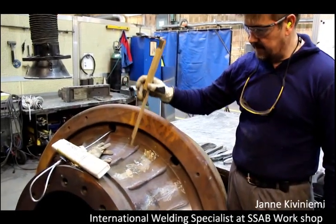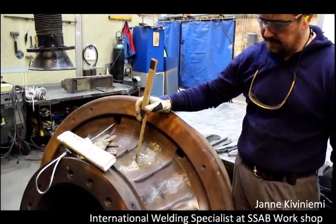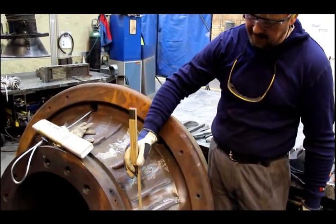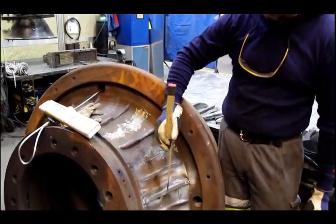This is a grinding wheel made of cast iron. Instead of repairing these wings, we put in new ones in Hardogs 450.